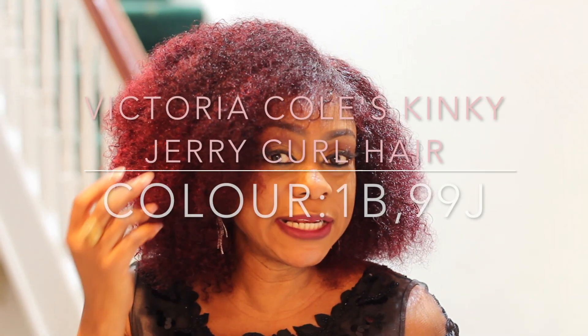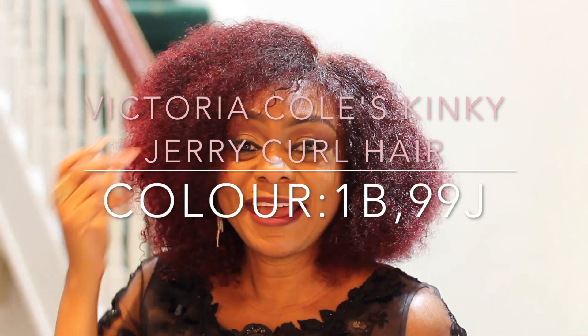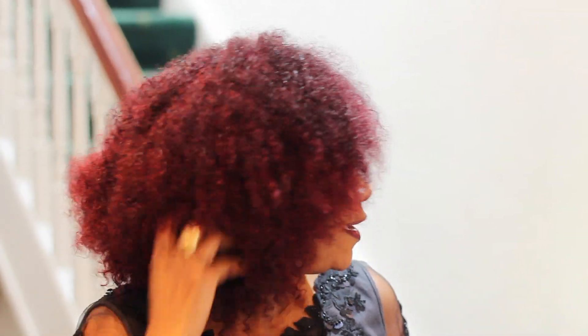Here's my finished look — I prefer the side part. Don't forget, this is Mongolian kinky jerry 1B/99J and it's been worn for about three years. We washed it and touched it up. We provide that service in the shop — we can put all your hair on wig caps and touch up the color to make it more vibrant so you can keep using it. Here it is, and it's got movement! The first time I used this wig it didn't have any movement, so I hated it.